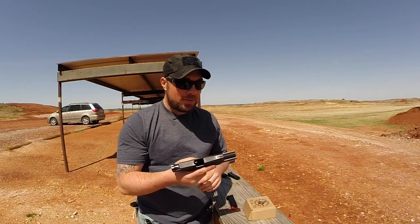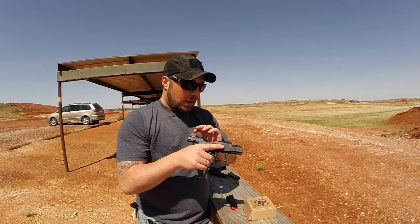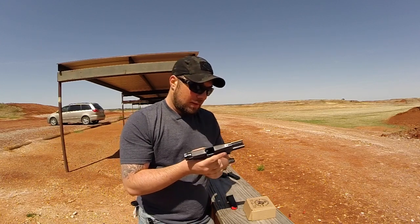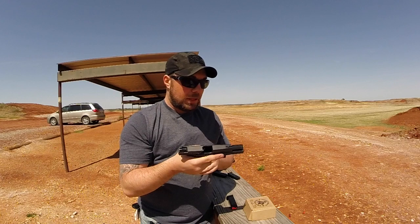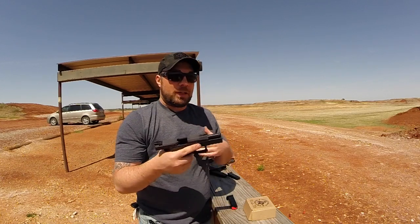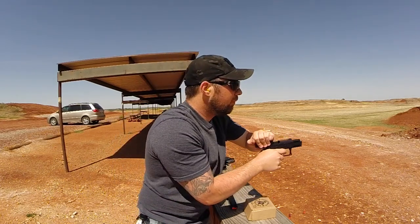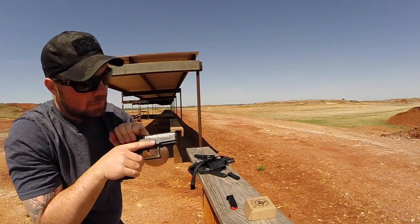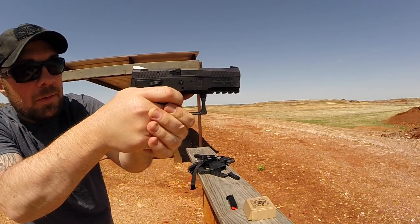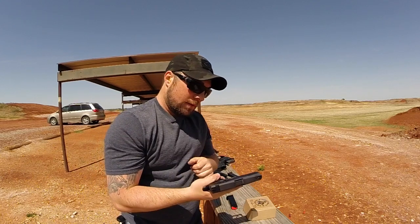First impressions of shooting this, first 30 rounds — I like it. I like the way that it feels. It's got real nice recoil management. The trigger is pretty impressive for a stock trigger. It's definitely one of the ones that I've come across that I really, really like right off the bat. Everybody talks about how most stock triggers aren't all that great, but this is pretty good. It's got a good light pull to it, it's got great response, and for the reset, it's a real short reset — real short trigger pull after the reset. So far I'm impressed.